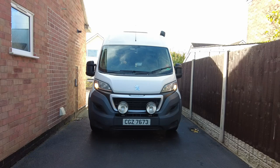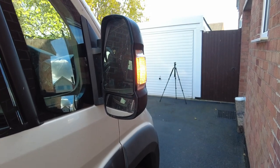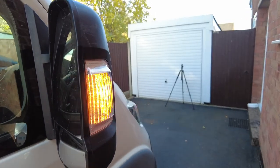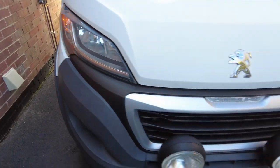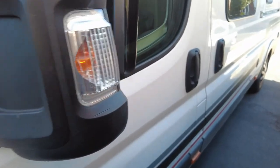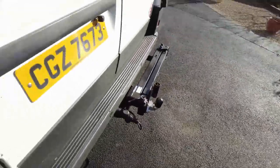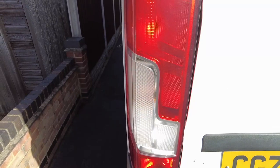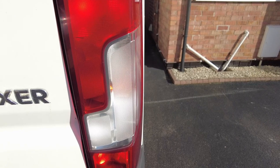The only other thing we need to do is check the horn, which works. The other visual inspection we're going to carry out is making sure the hazards work all the way around the vehicle — so this is the driver's side mirror indicator, that one's working, that one's working, then driver's side mirror, that one's working, and that one's working.